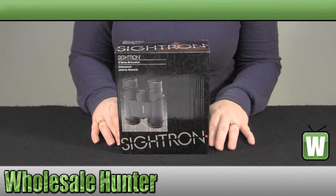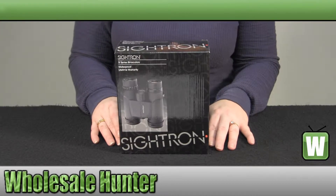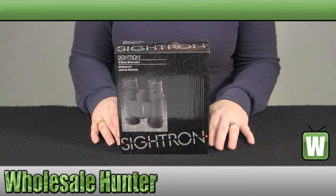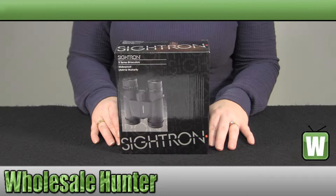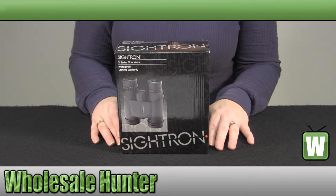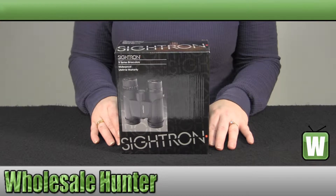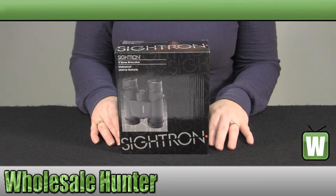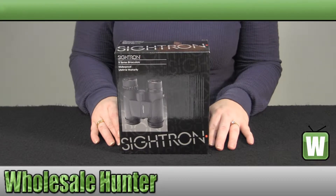Hello, welcome to the unboxing video of your S1 8x32 series binoculars made by Cytron, manufacturer number 30004. They are in 8 magnification with an objective diameter of 32mm. Your eye relief is 17.5mm. Your field of view is 368 feet at 1000 yards. They weigh 17.75 ounces.